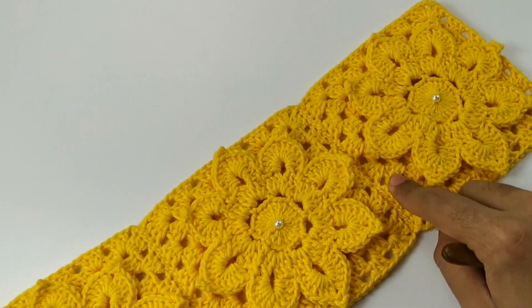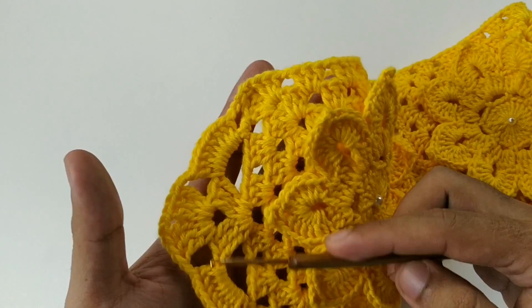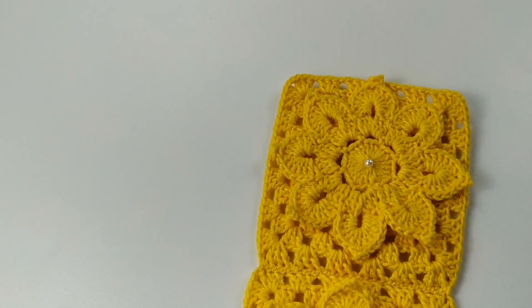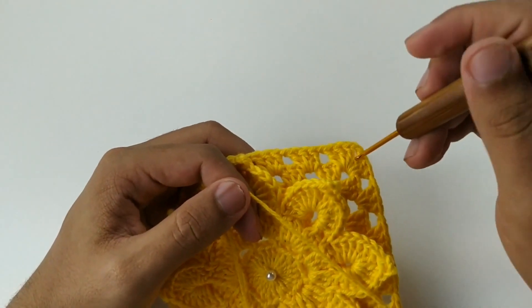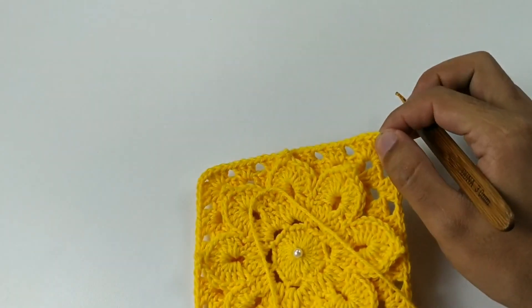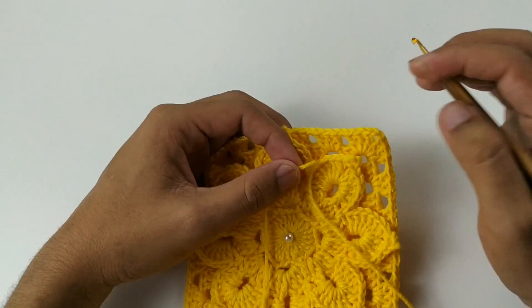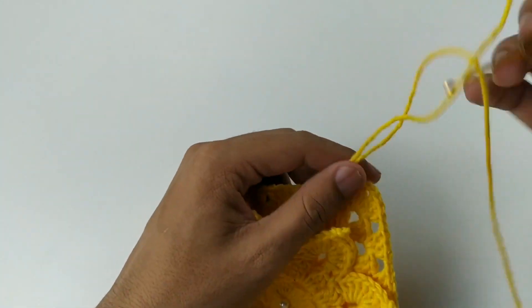Costuramos essa. Então, vamos precisar de 5 flores. Agora vamos fazer essa parte ovalada. Vamos pular esse leque da ponta e vamos nesse próximo espacinho aqui e vamos amarrar o nosso fio. Deixo uma ponta grande para depois estar arrematando.